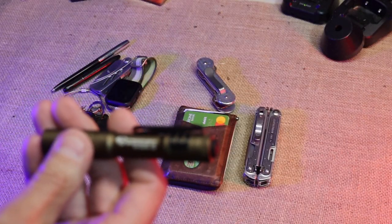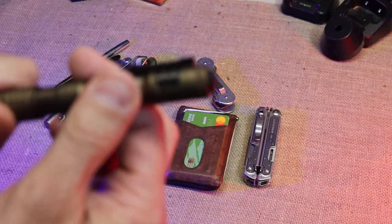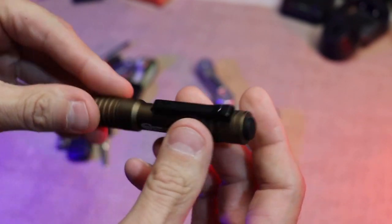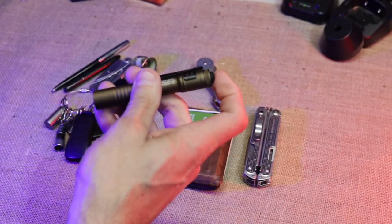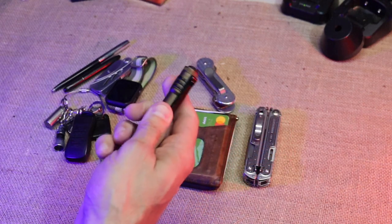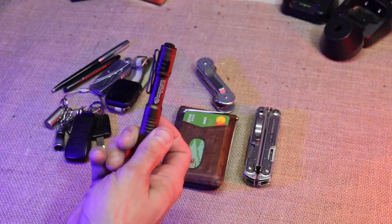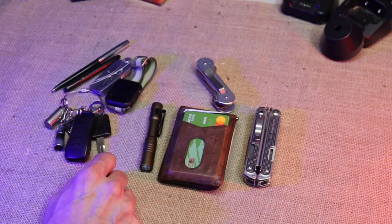Then the light — this is my Streamlight Microstream USB. It takes a USB to charge it, as you can see right there. It's in a bronze, or they call it a tan finish. That's in my pocket every day. Working in a warehouse from time to time you need that little extra light when your eyes are getting old.